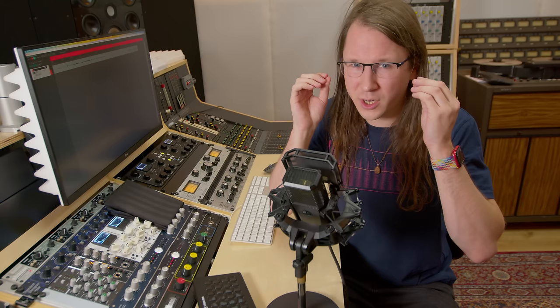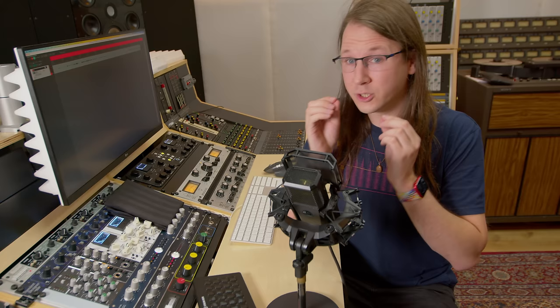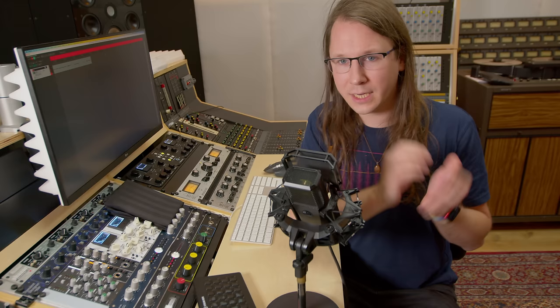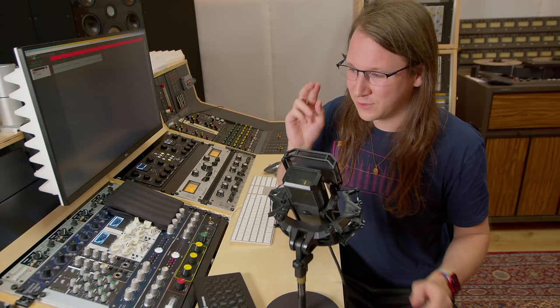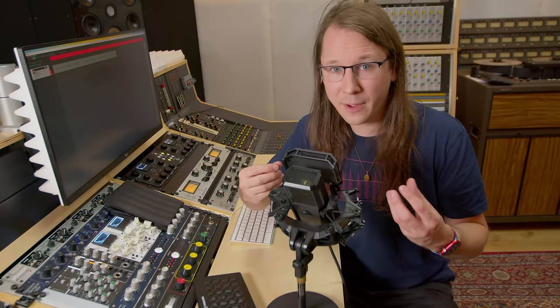The reason why you haven't seen any preamp reviews on my channel is because reviewing preamps is super difficult. First of all, the differences between good preamps are very small and you probably won't hear them through the YouTube codec. The second issue is if you want to do it correctly, you want to do it through the same microphone, so you either need to split the signals and temper with the impedances, or capture the same performance two times, which is kind of impossible considering we're all human beings. So reviewing a preamp as a preamp is very difficult.